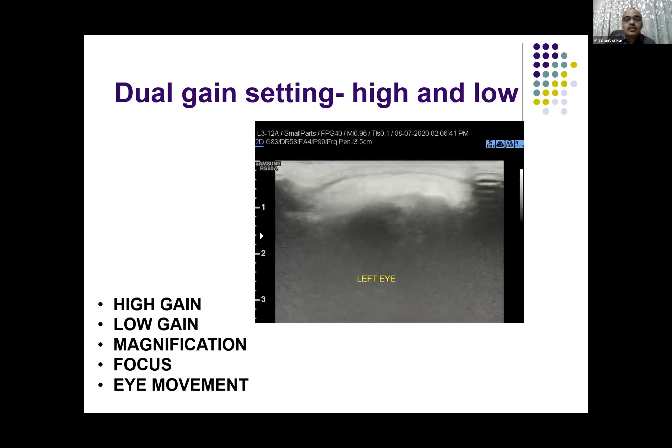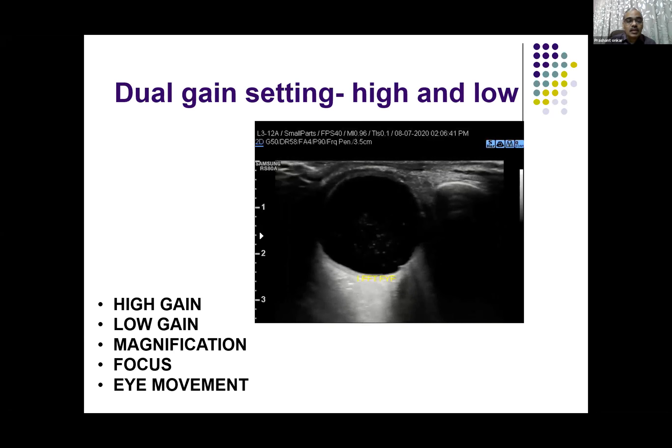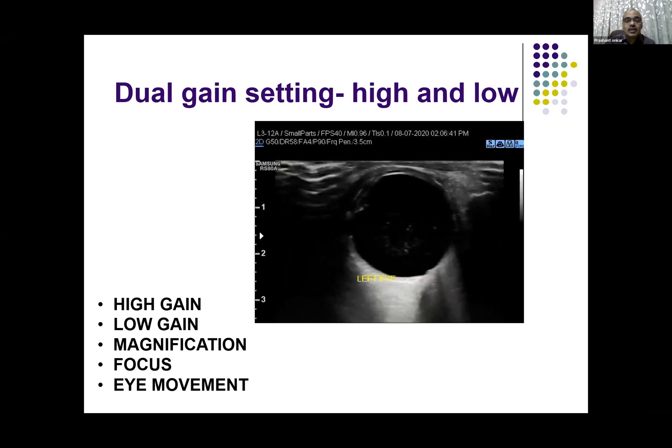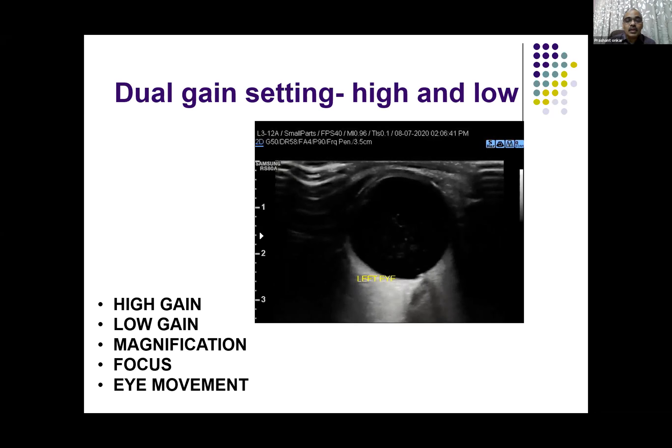So how do you do an ultrasound B-scan? We use two scan settings: high gain for the anterior chamber and low gain for the posterior chamber. In high gain, you can see the cornea, iris, ciliary body, and anterior chamber.